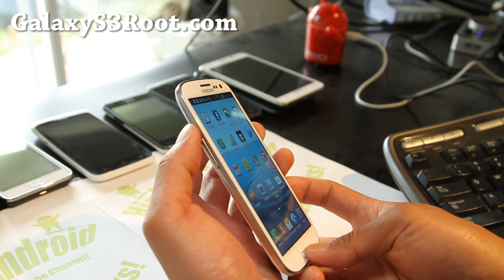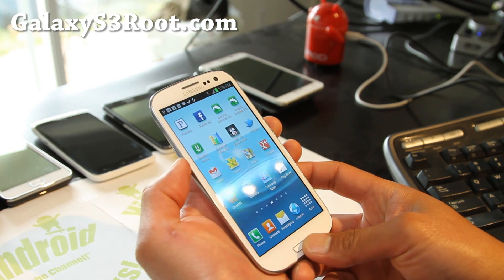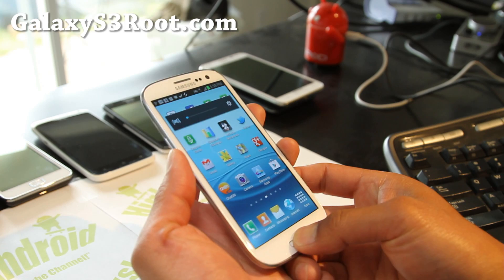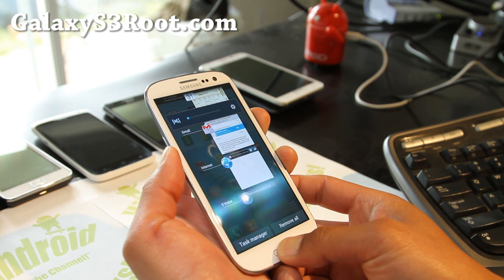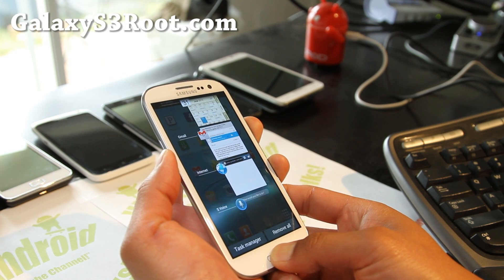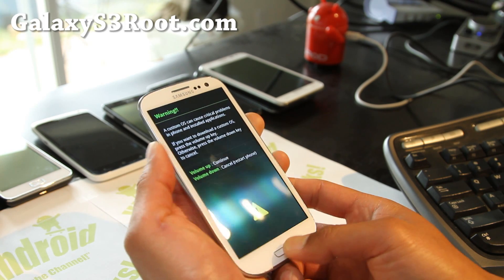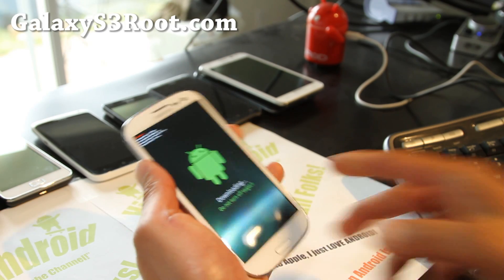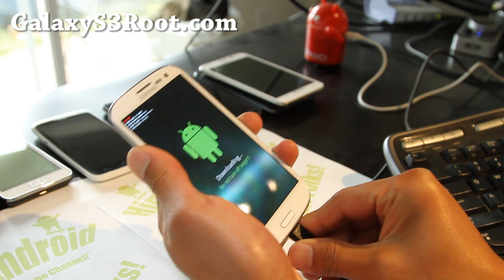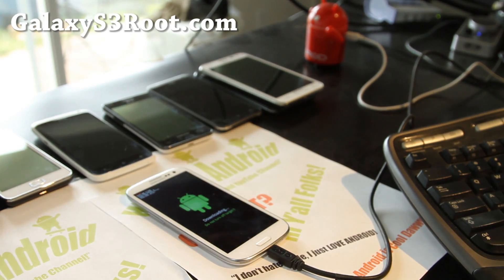To install this you will need to use Odin. So go ahead and press volume down, the center button, and the power button. Hold it until your phone resets into download mode. Once you get there, hit volume up and then connect it to your computer. Then let's go flash it on our computer.